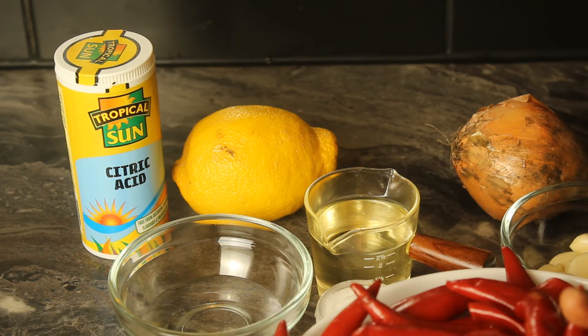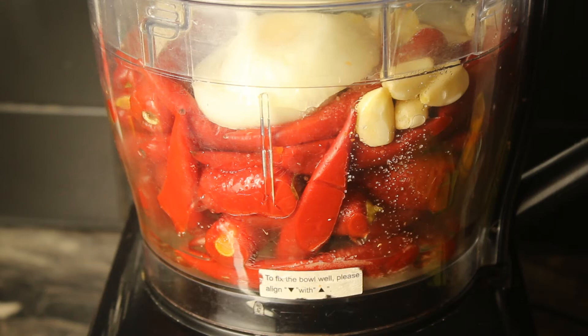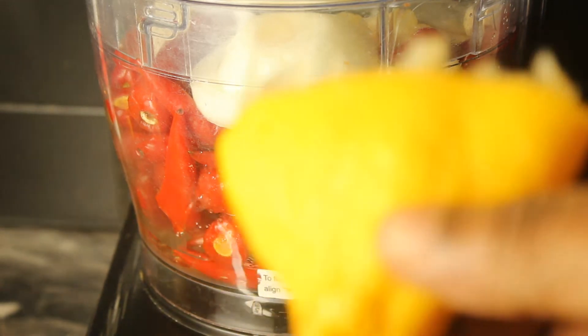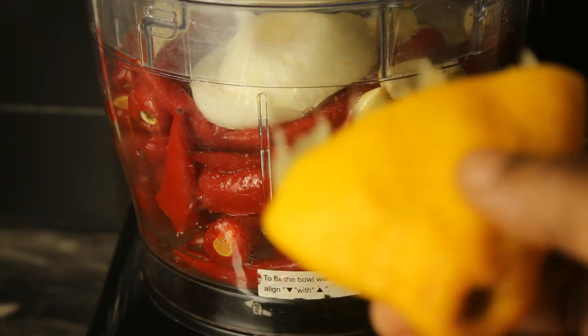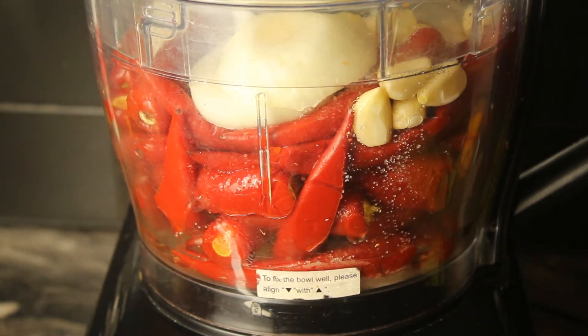I'm not going to add any water, so I'll be using my food processor to blend. I've already put all the ingredients I showed you into the food processor, and I squeezed the juice from the lemon and added it. Now I'll be blending.